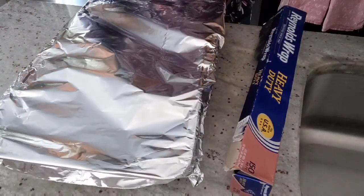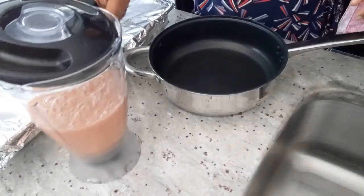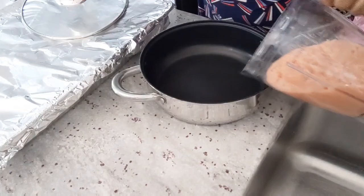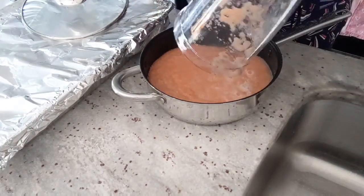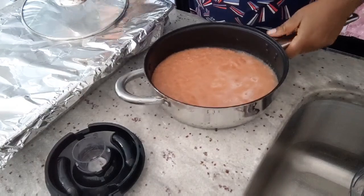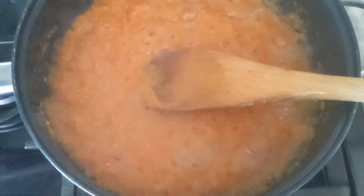Let's cover it up with foil and let it sit, then I will show you when it's time to grill it. Now let's make the sauce while the fish is marinating. I'm going to pour the blended tomato into a saucepan and put it on the stove to cook down, then fry the tomato sauce until it's nice and delicious.